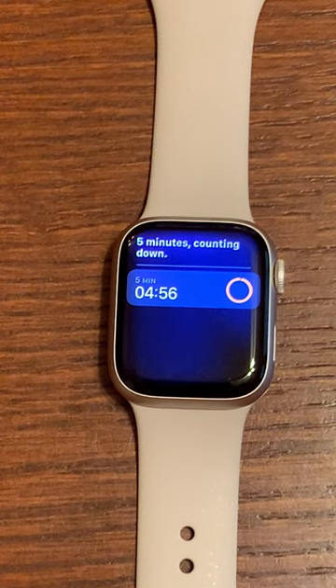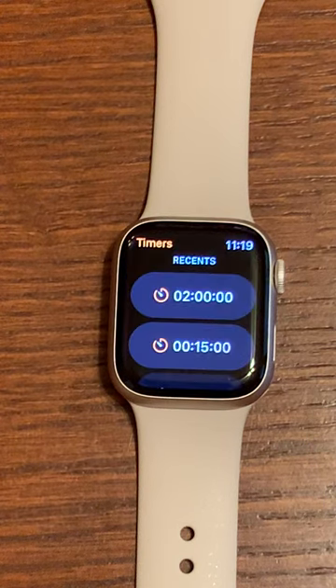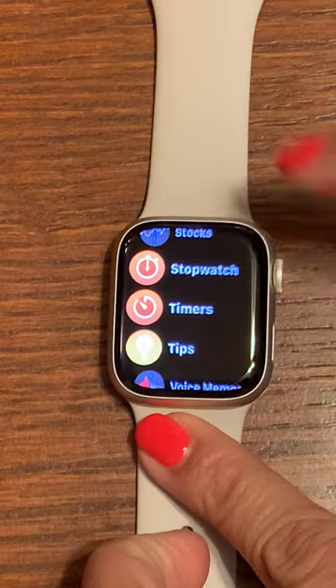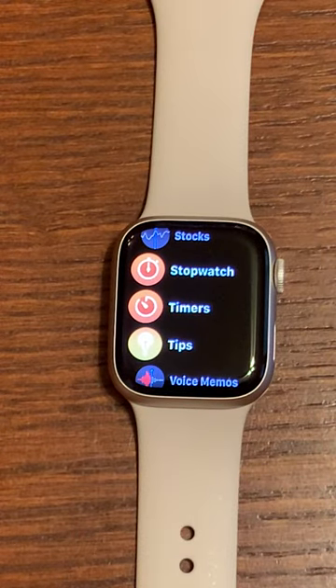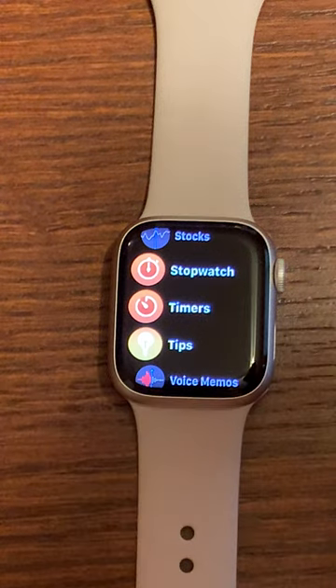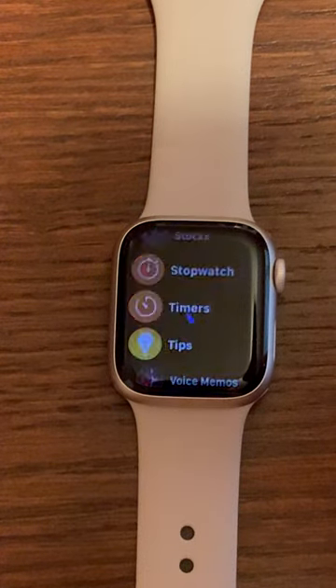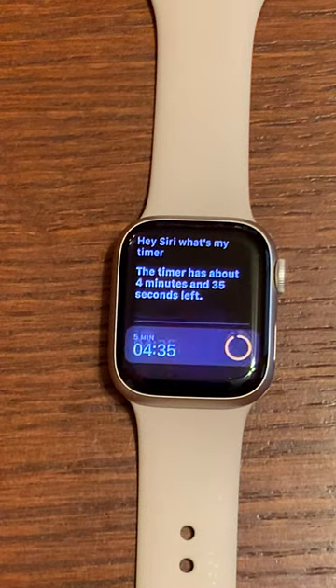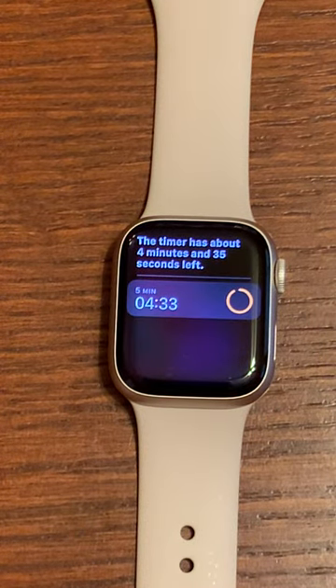It does start immediately, and if you need to use other features on your watch while your timer is going, you can just tap the crown and use any other features you need. To check on the status of your timer you would just say, hey Siri, what's my timer? The timer has about four minutes and 35 seconds left.